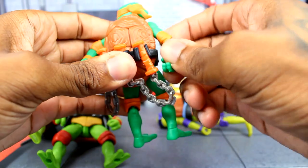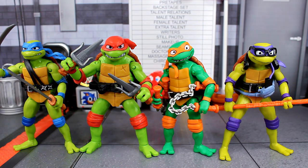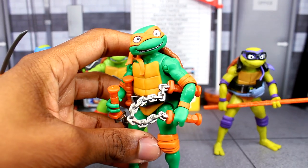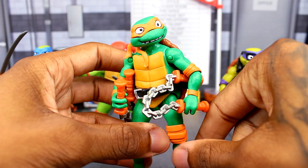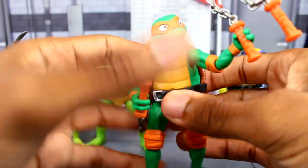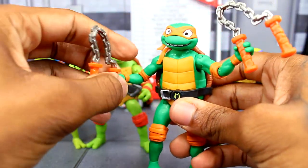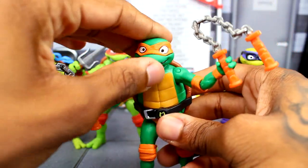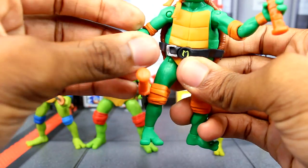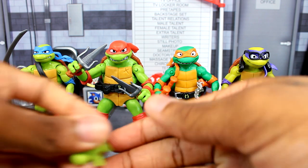Here's how they all look holding their weapons — they hold them up pretty well. For Mikey I chose to have him hold the nunchucks to his side rather than hanging them, just to avoid the chains looking weird. You can still pose him with the nunchucks out like he just pulled them from the holster, which works okay.